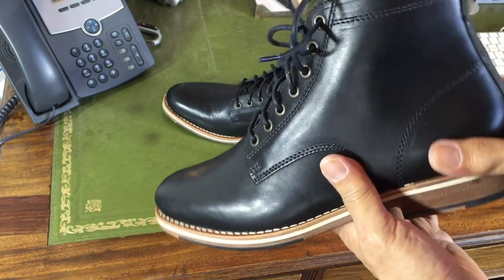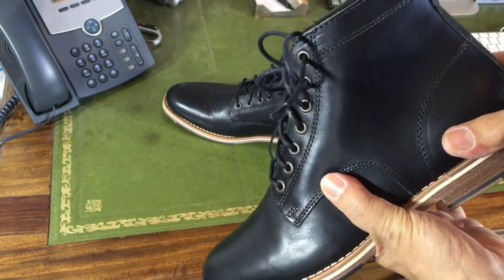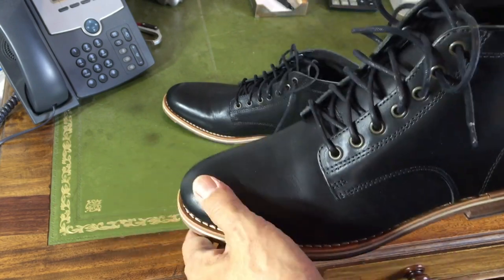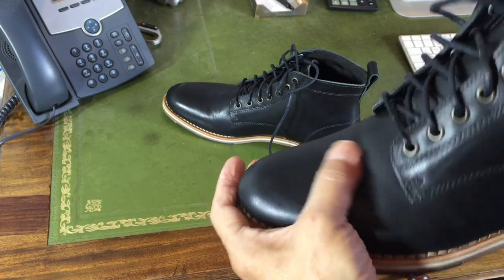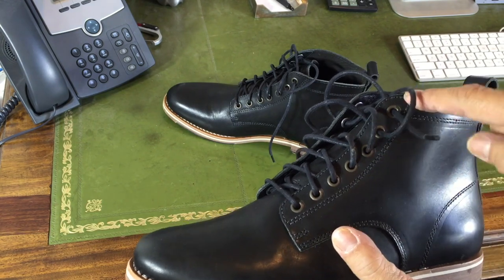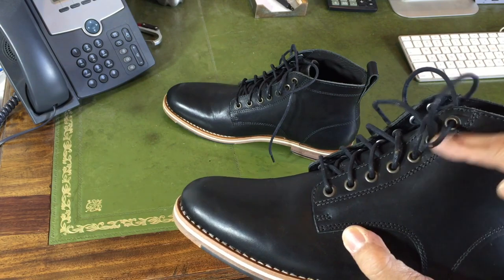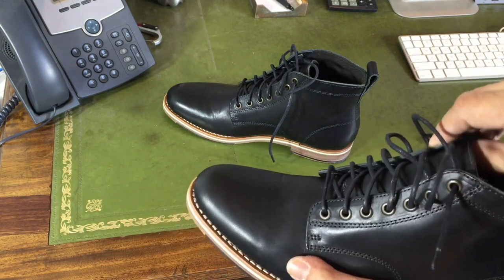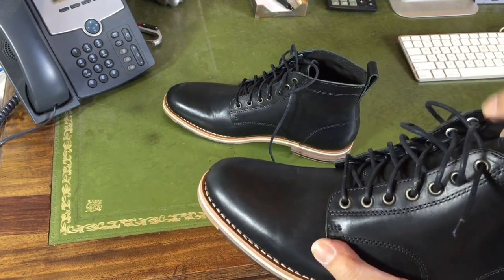It feels solid. There's a solid — I'm guessing it wouldn't be leather at this price — I'm guessing there's a celastic sort of counter in there. The toe is structured; I'm guessing again celastic. Nicely put together. What would you say these are — brass, or slightly darkened chrome? The eyelets on the inside have washers, so that stops you scratching your tongue over time. That's always a good touch.